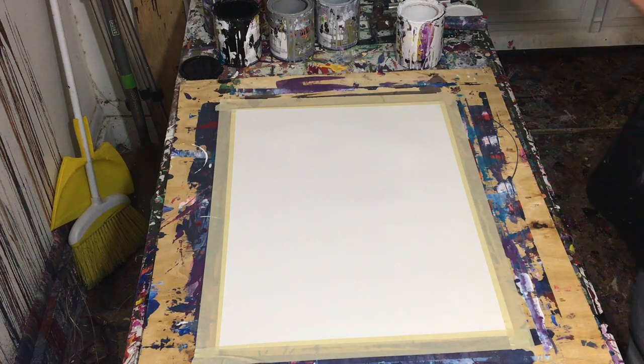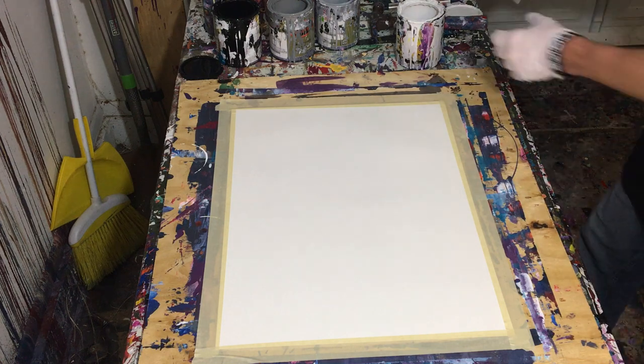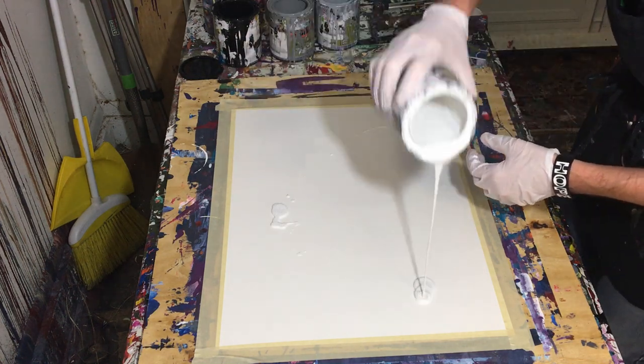Hey everyone, Cody here, and welcome back to another video. Today I've got a decent-sized monochromatic painting for you.